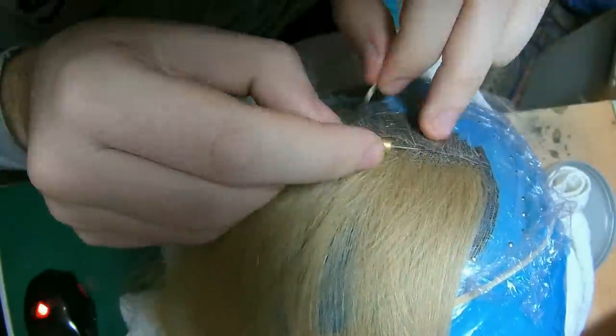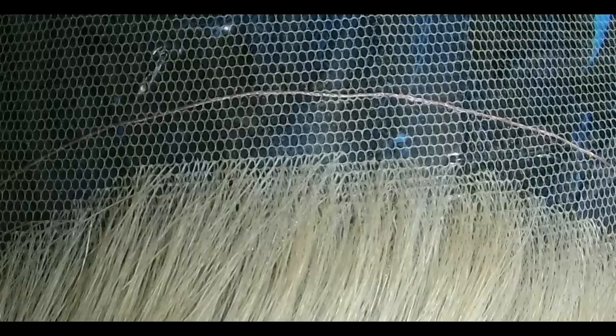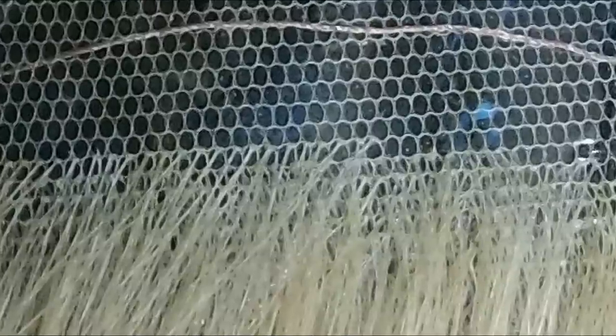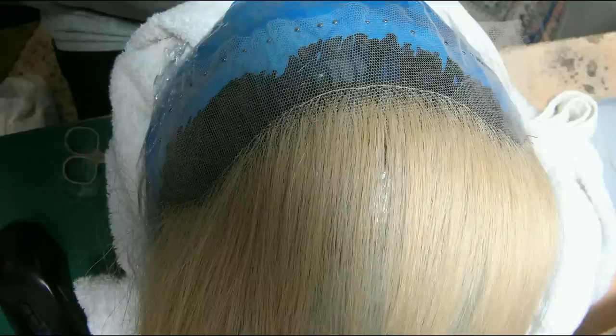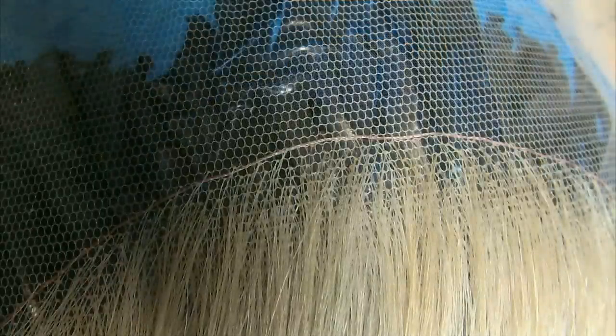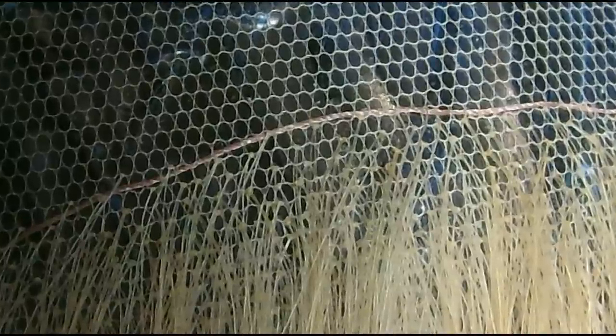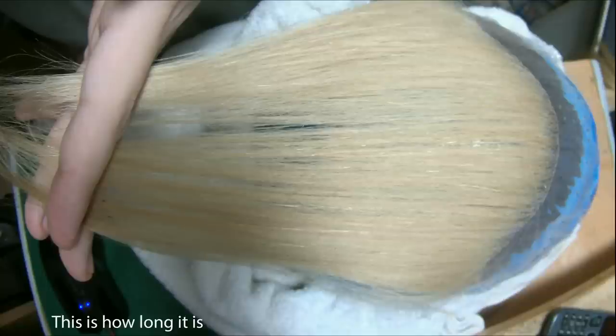I'm almost finishing the hairline now — it's a little feathered. This is the front part before I did the hairline; you can see that it's quite thick. Let me zoom in so I can show you really close how good the quality is. From a distance, this is how the whole finished piece looks — you can see the front has a little bit of feathering. Zooming in here, you can see exactly how it is — it's about half a centimeter wide at the very front hairline.